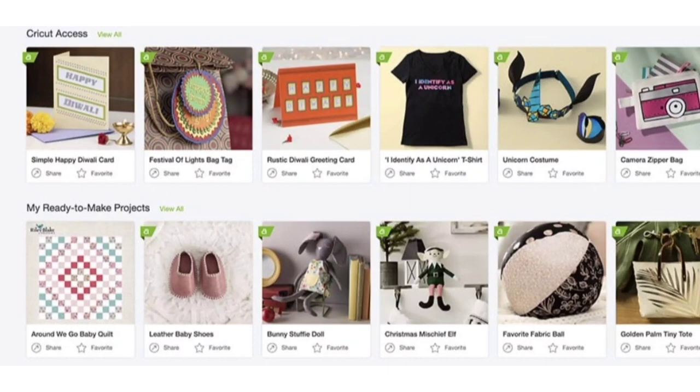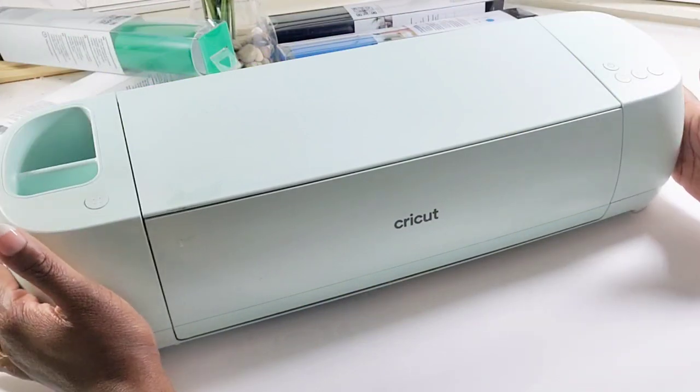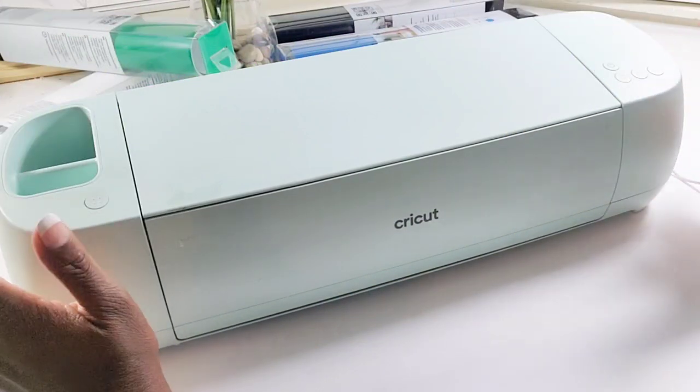Once you've created your design, Design Space will send it to your machine to cut. The first thing I am going to do today is walk you through the machine I will be using — this beautiful teal color Cricut Explore 3.